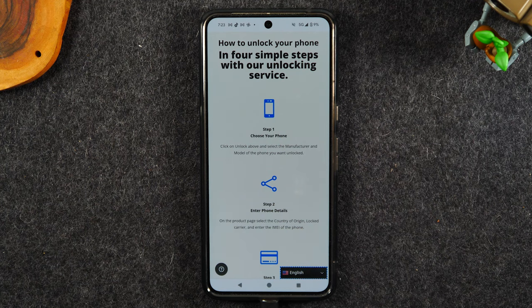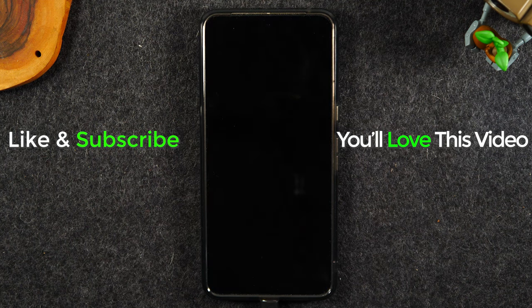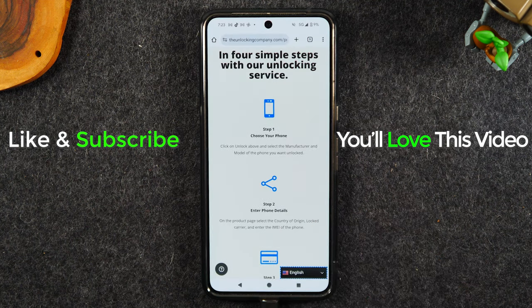Hope you guys found this helpful. If it was, hit that like button down below. If you're not already a subscriber, hit that subscribe button and stay tuned for more videos. Take care and as always, have a good one.